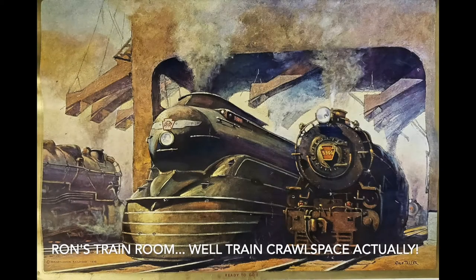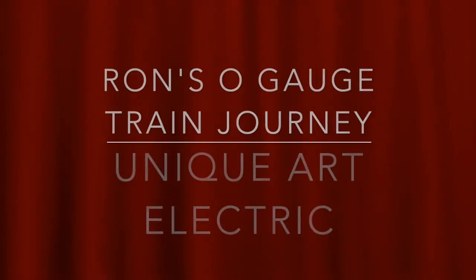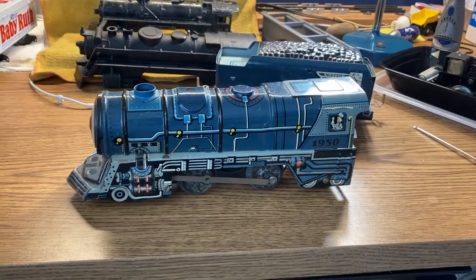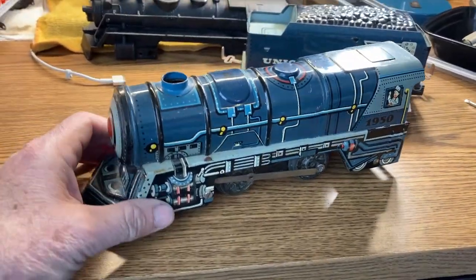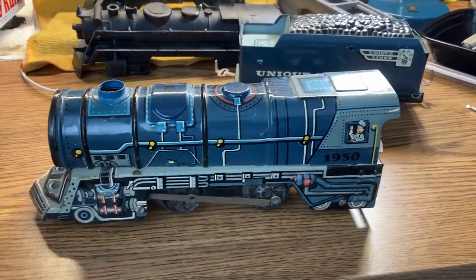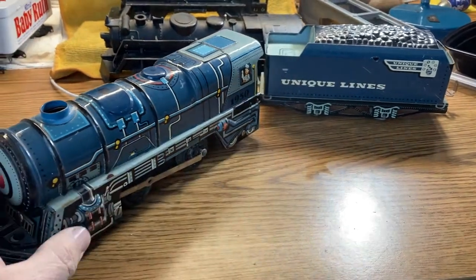Welcome to another episode of Ron's O-Gauge Train Journey. This is a Unique Art electric engine that I just got today. I'm surprised at the size of it — I haven't ever held or been in close contact with a Unique Art one.